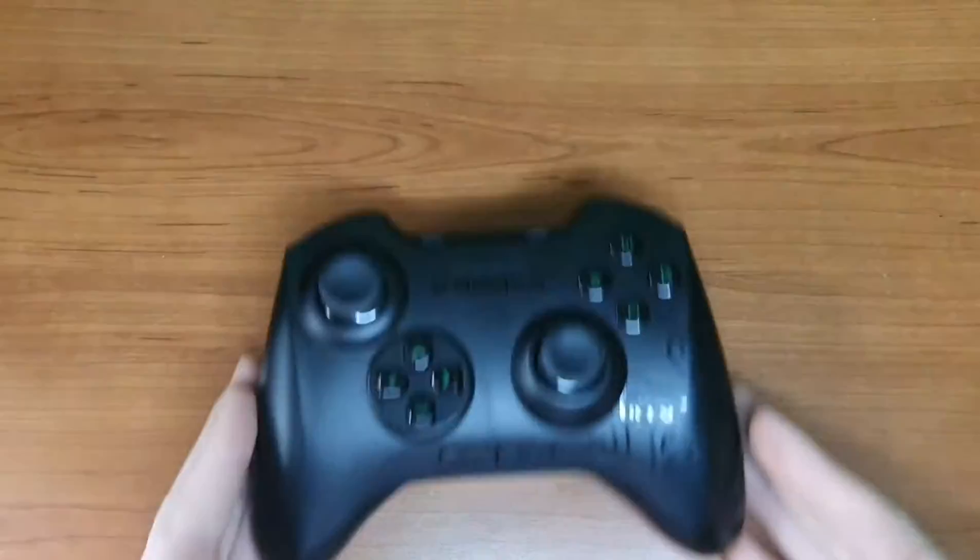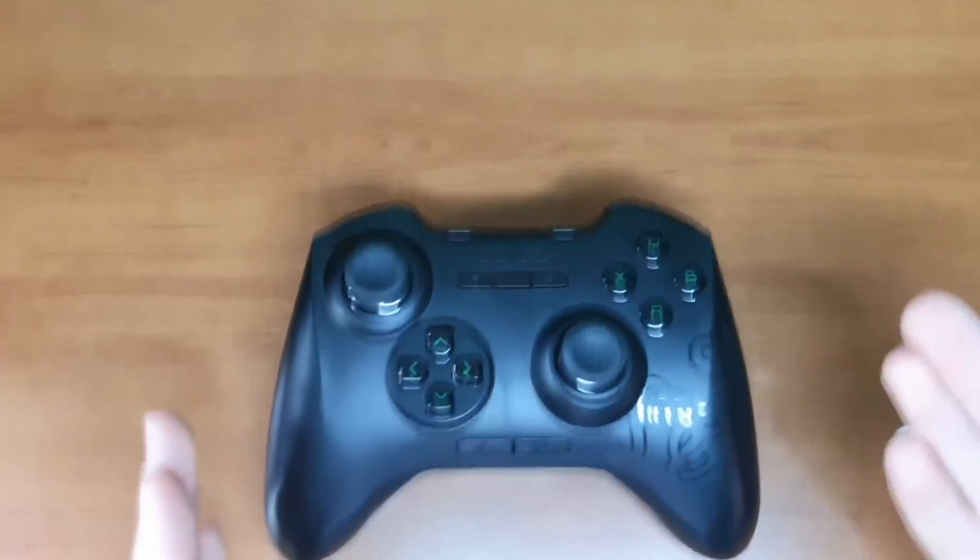Hi guys, welcome back to another video. Today I'll be showing you the Razer Serval Bluetooth Gaming Controller.